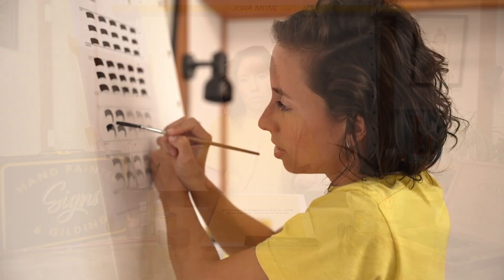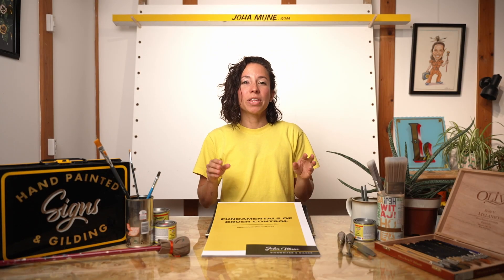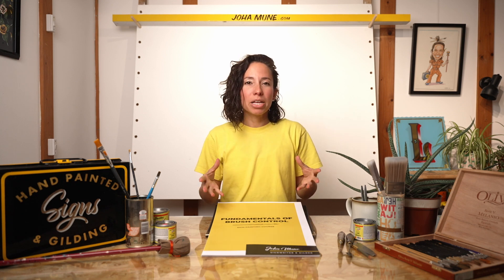So, here it comes. One of the most common mistakes of people that want to learn sign painting is that they try to copy an alphabet, but when they paint it, it doesn't look as good as the reference. What happened is that you cannot expect to copy an alphabet and magically learn how to sign paint. You need to learn the fundamentals of brush control, which is what this is all about. So you are already in the right place to learn the basics and develop your muscle memory.